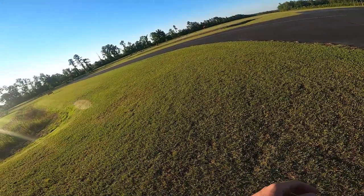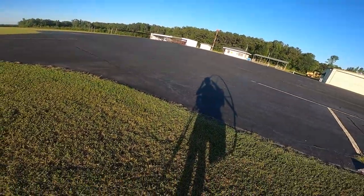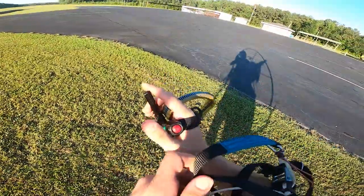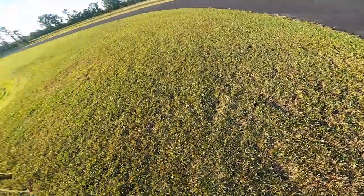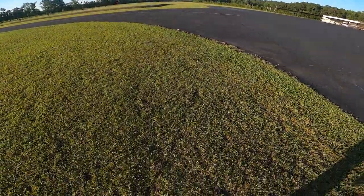Clear prop! Fires right up, which is good — Factory R with a 140 on it. Alright, let's get in the air and give you the rest of my thoughts. Okay, here we go.